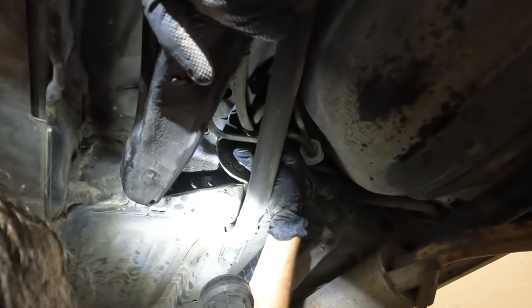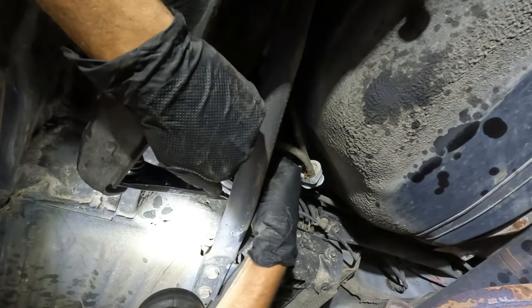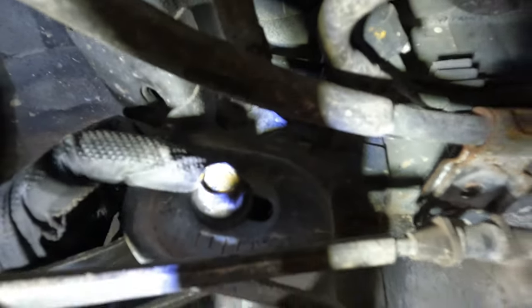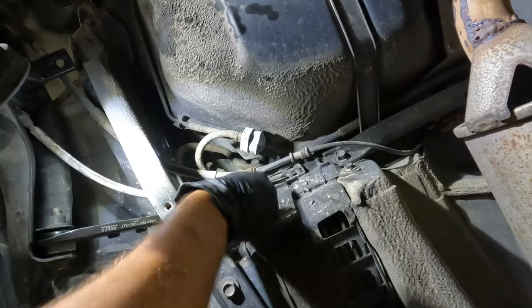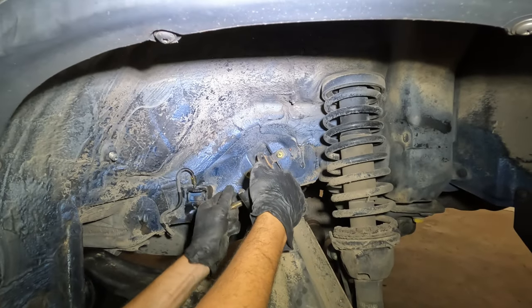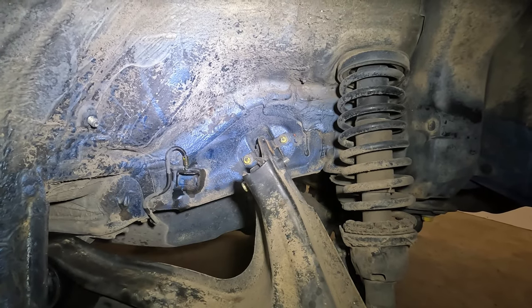First, we're going to put the compensator arm back in to the toe adjustment nut. For now, the compensator bolt is just loosely in there so I can still move everything else around. Next, I'm going to attach the e-brake cable back to the chassis. Then we'll put the upper control arm back together — leave it loose and we'll tighten it back later.